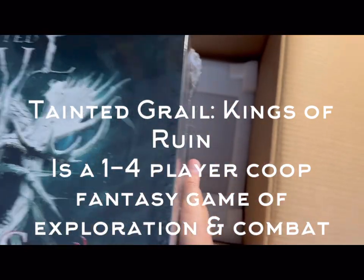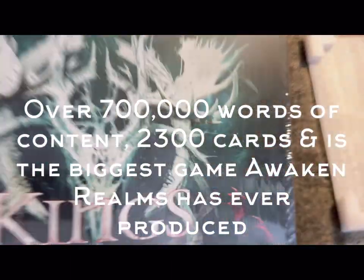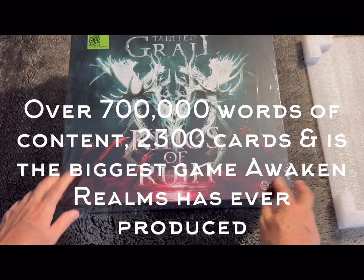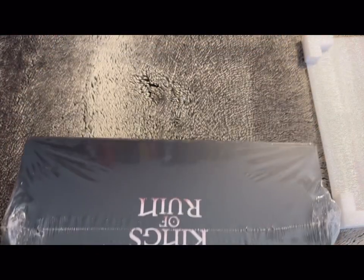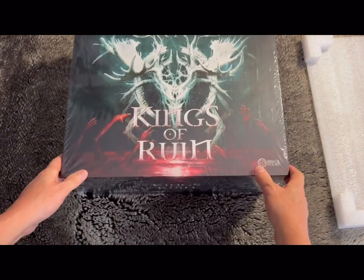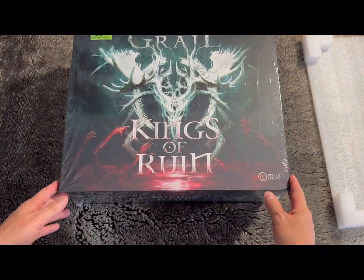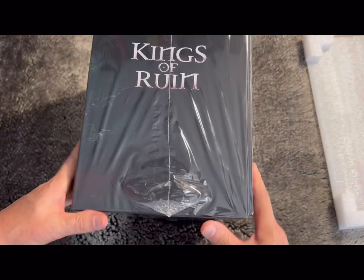It's a bit heavy but not too bad. It is a pretty big box. From the last update, they mentioned that all the stretch goals are included in this one box. When I got ISS Vanguard and other games, the stretch goals were always separate, so this is the first time they've all been packed together.